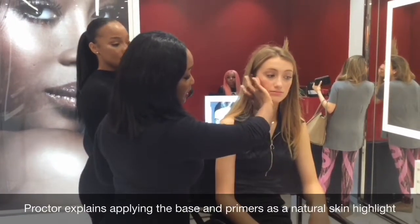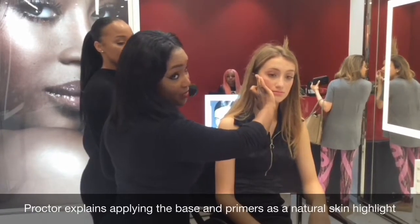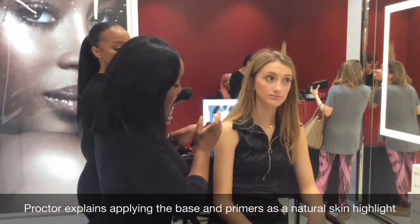I usually use this as a base first — the multiple — and then you can go over it. I even use it as a base on the skin before I put on foundation, and it gives you a natural highlight to the skin.